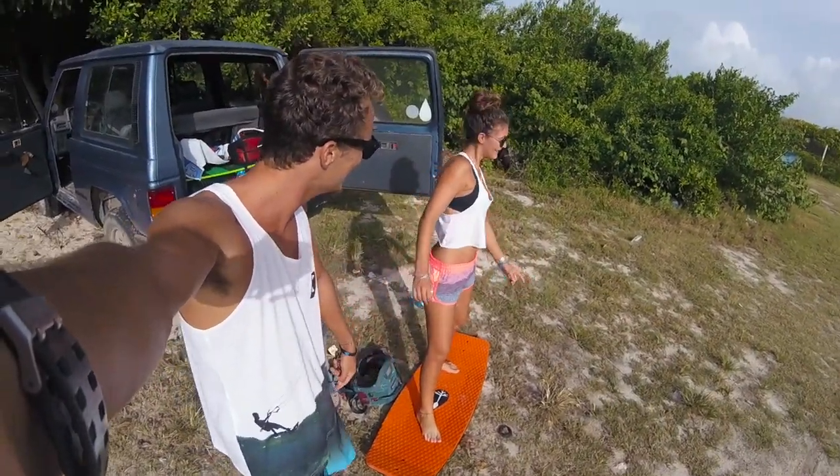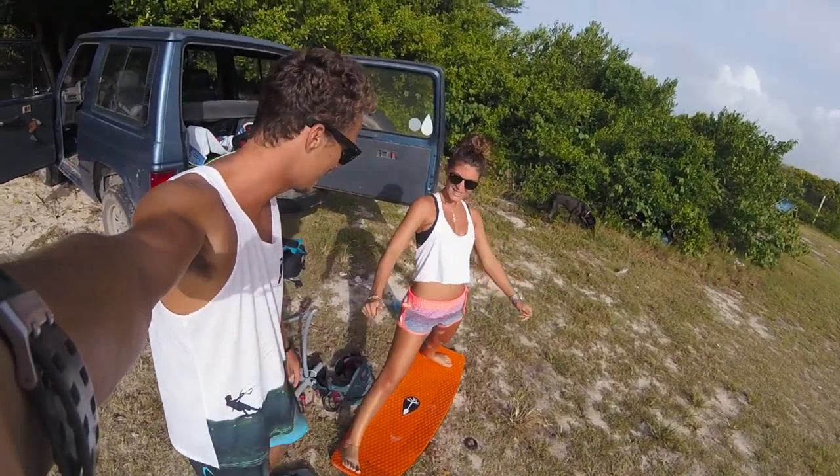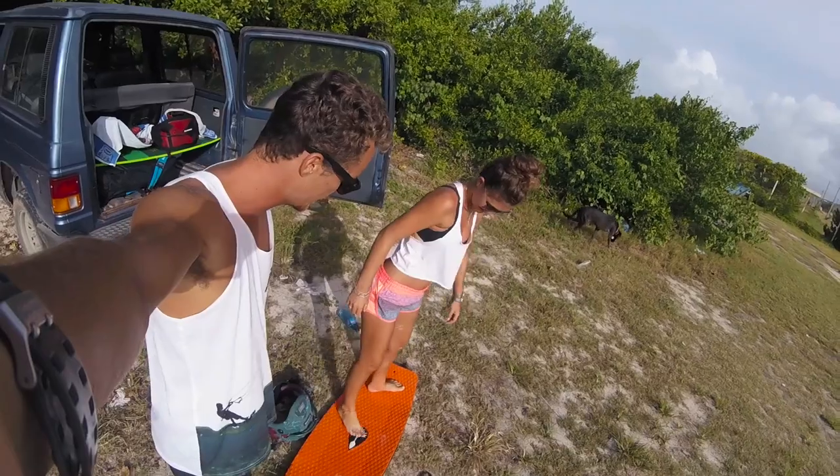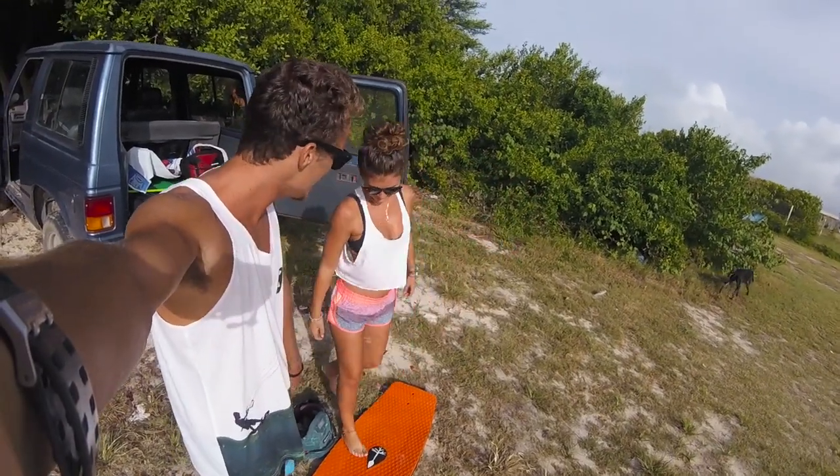Ayy, get it, get it girl! Do you want to stand like this? No, you don't really need to stand like that — you can stand in just a normal stance really. Get it girl, get it!